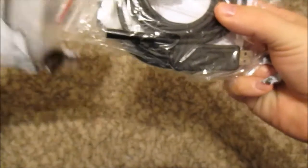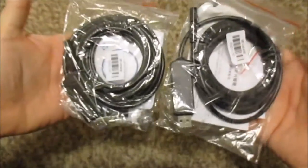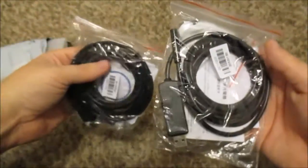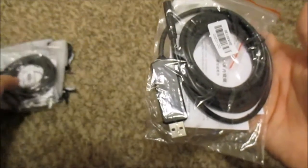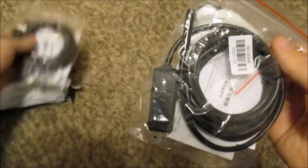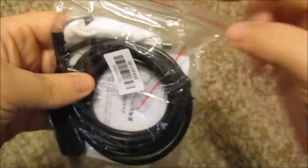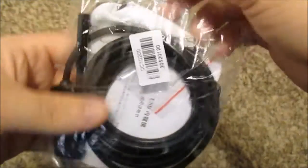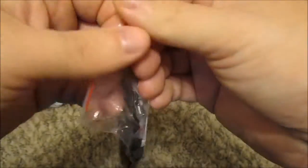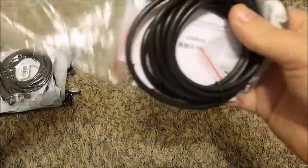Just to show you, I ordered two of these and they were cheap. This is what I got — should be two of the same things, so I'll set this one aside. There's a little spring here; I'm not sure what this little spring is. Let me pull one of these out and get a closer look at what came with it.